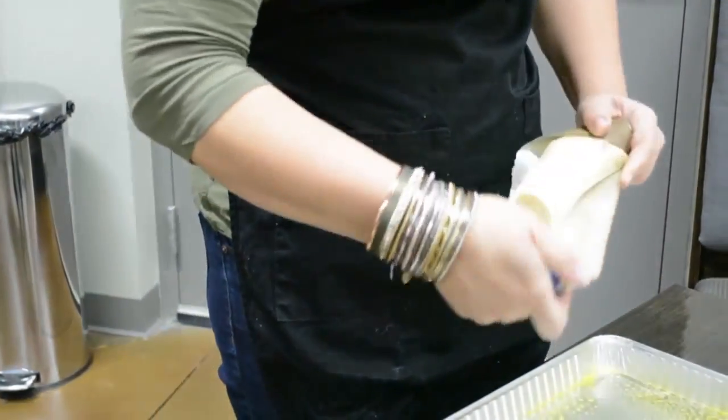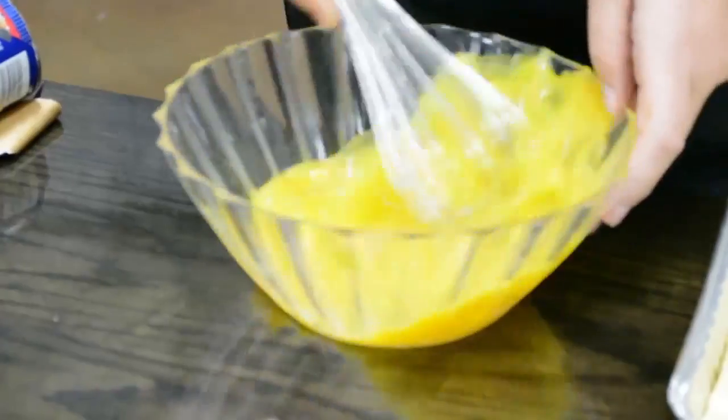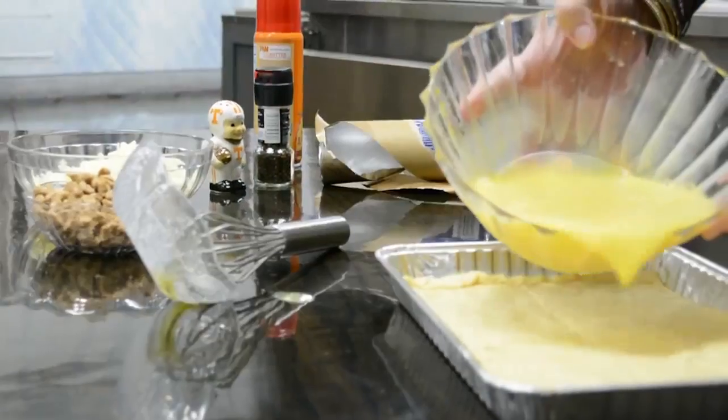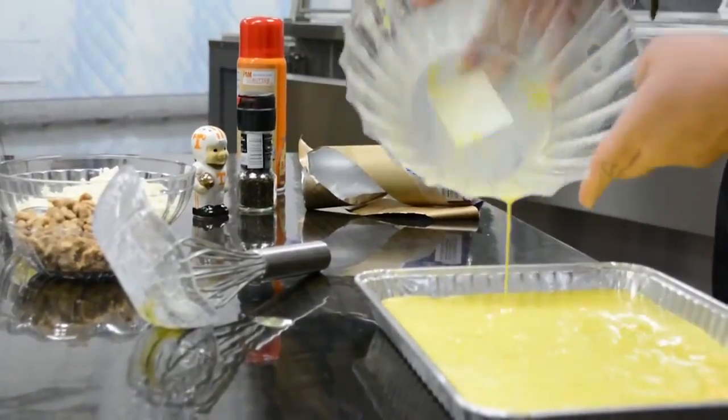Line the bottom of the prepared baking dish with the crescent roll dough. Combine your milk with your eggs and then beat them into a light fluffy froth. You will pour the milk and egg combination on top of the crescent dough.